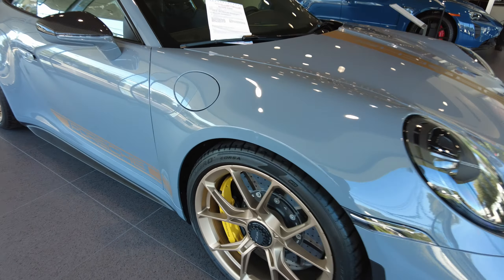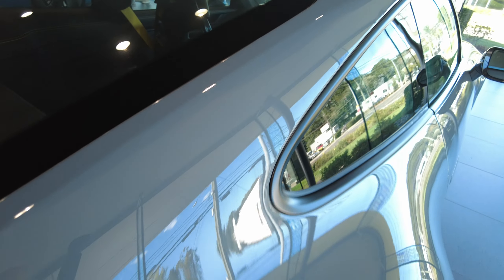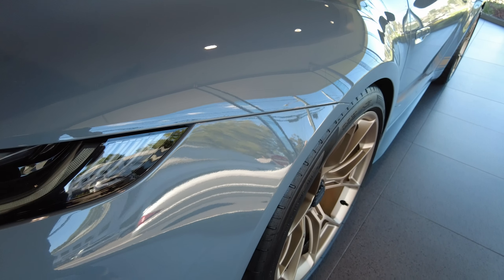Here is the passenger front wheel — absolutely perfect. Here is the side mirror. Here is the passenger rear wheel and the quarter panel, all the way down from the pillar down.